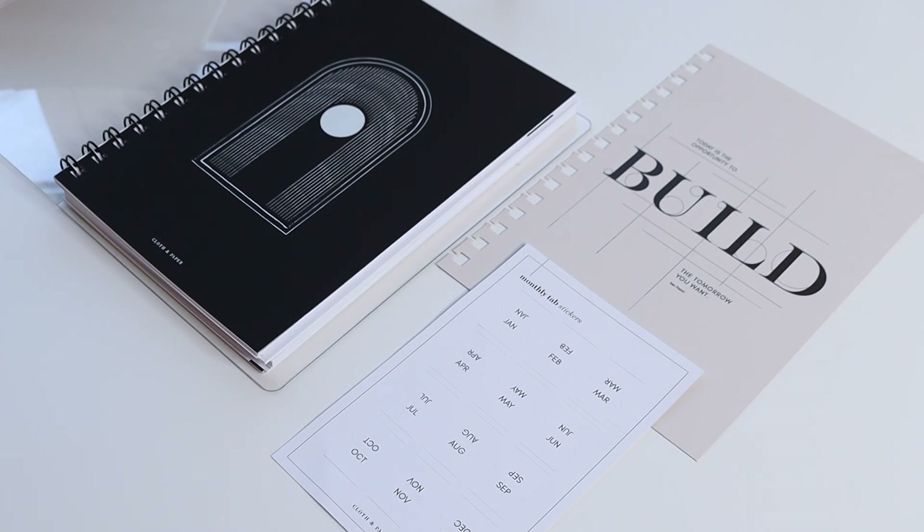We wanted to create something that anyone can use, but also include customization options for those who like to personalize their agenda systems. We hope you guys are just as excited about our 2021 spiral planner as we are. If you have any questions, leave them down in the comments, and we'll update you on new products and do a couple of plan-with-me videos in the future. We hope you're having a wonderful day — we'll see you guys next time, bye!